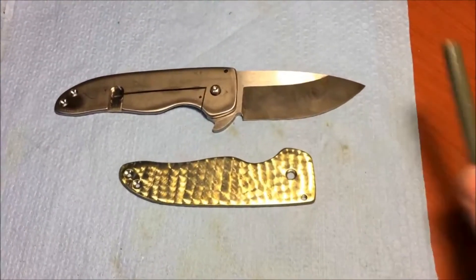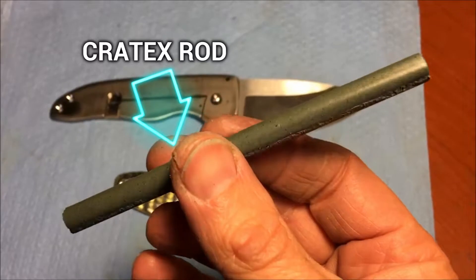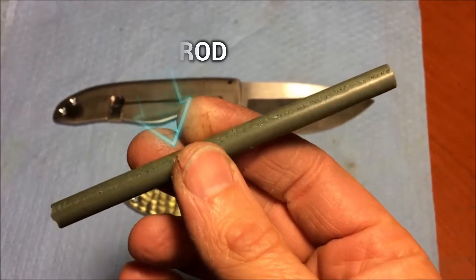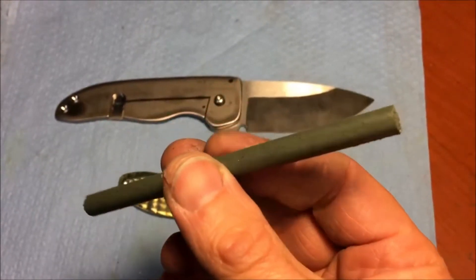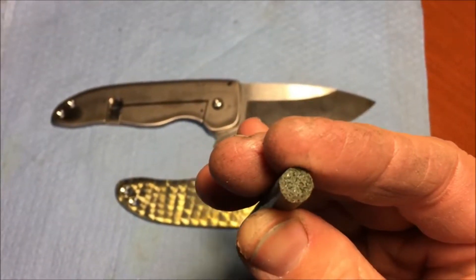To show you guys how you do this — this is an abrasive rod, and you just chuck this up in your drill press. You can see there that it's got abrasives in the rod.